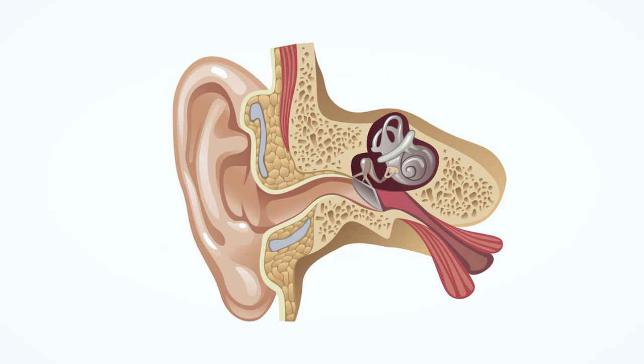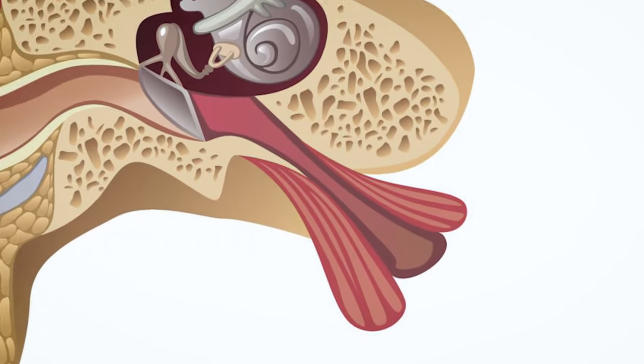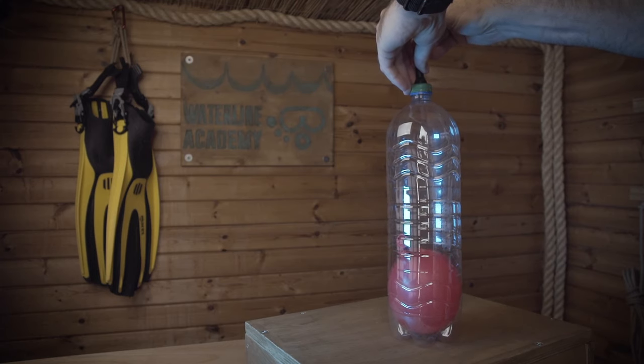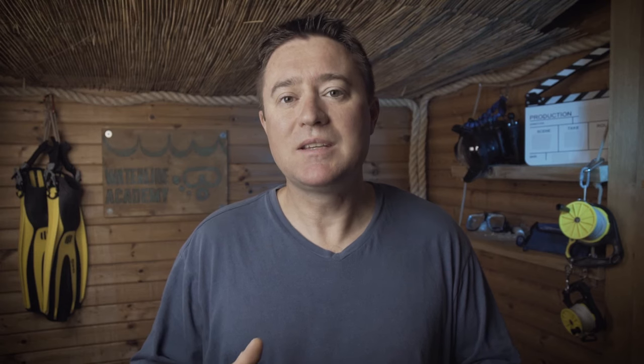You'll often hear divers talking about equalizing their ears. In actual fact they're talking about equalizing their eustachian tubes. As you've just seen with the balloon, any air space is going to be compressed the deeper you go, and that means the two air spaces inside your body are also going to be compressed: your eustachian tubes and your lungs. Equalizing your eustachian tube is something really important so pay attention.